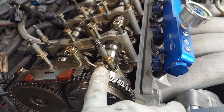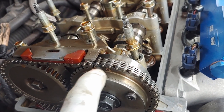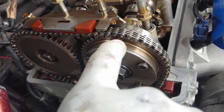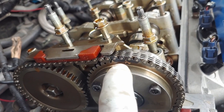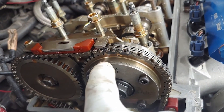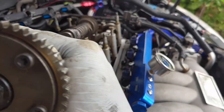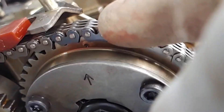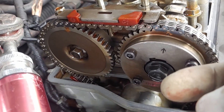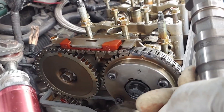Alright, so I'm going to remove the intake cam now. I was going to use a marker and make some markings beside these dots, but that didn't work out. So what I'm going to do when I remove this cam and install the other one is make sure the dot — the dot above the arrow — lines up with the dot on the chain. Then I'm going to rotate it one full revolution to make sure the timing is correct.